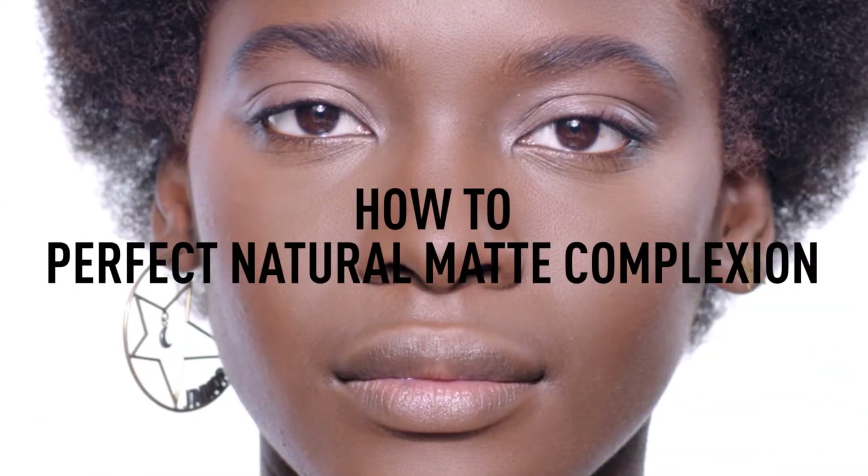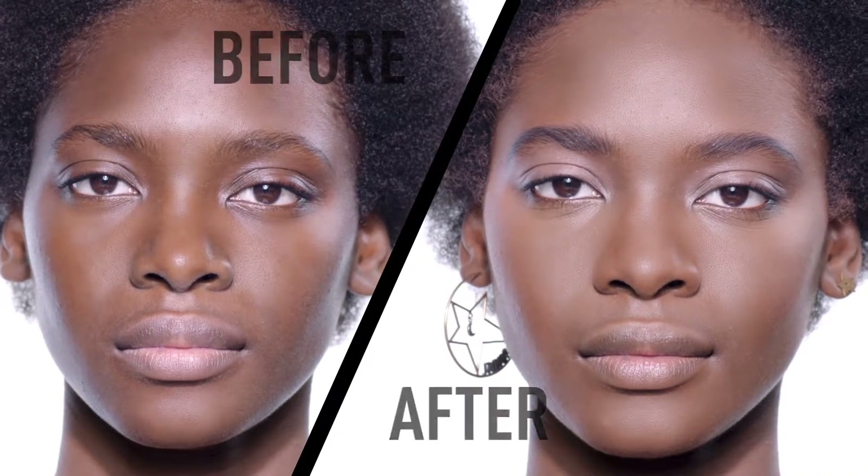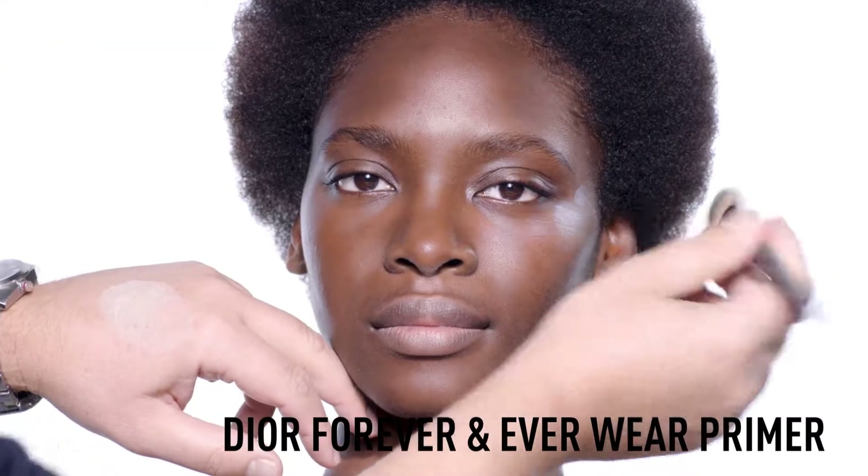How to get a perfect natural matte complexion. For a perfect base, apply your Forever and Everywhere primer all over the face.